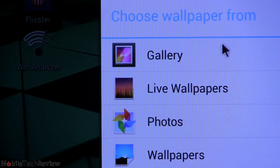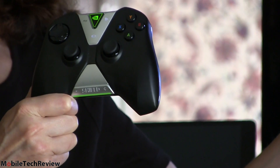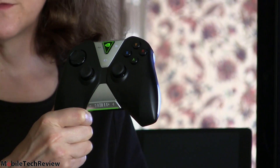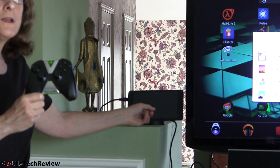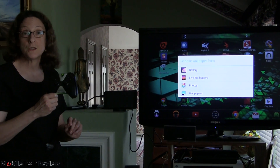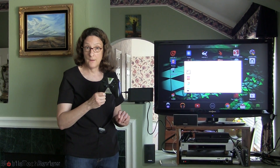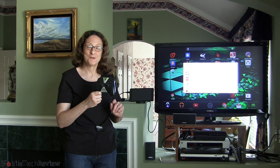Our tablet is connected via mini HDMI to HDMI to the big screen 1080p TV. The tablet is in console mode, so instead of mirroring, the tablet display is turned off and it just displays on the big screen. We're going to show a bunch of games in console mode, test out game streaming, show Grid on the big screen, and even some Android gaming on the TV.